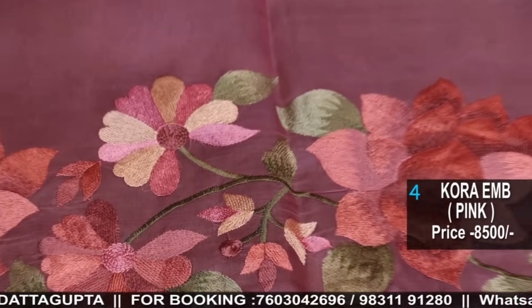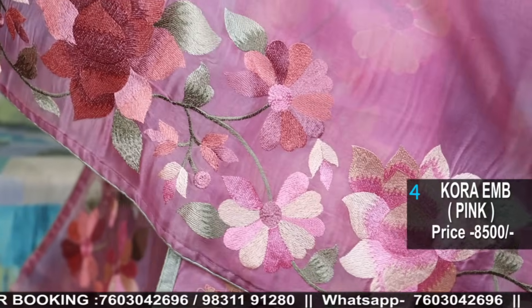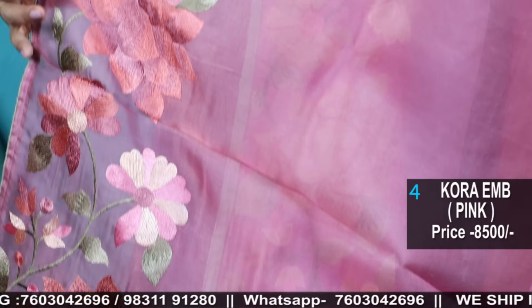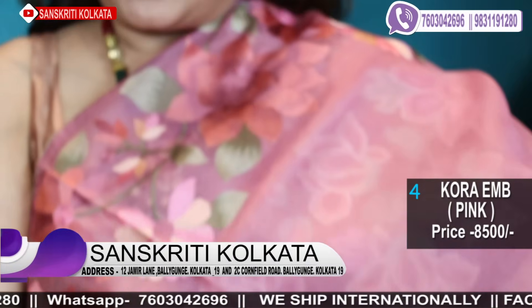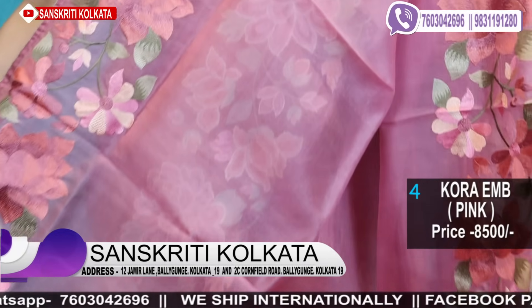This is our hit item — an amazing collection from Utsavi Collection. This is a fuchsia colour with bold floral embroidery in silk threads. Number 4, priced at 8,500 — amazing colour combination.